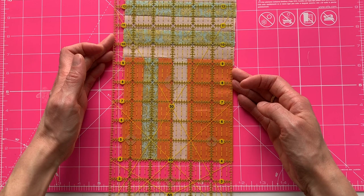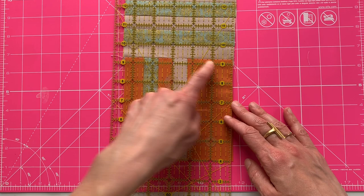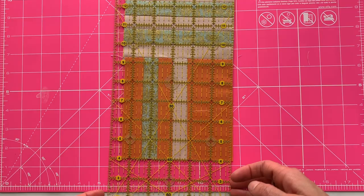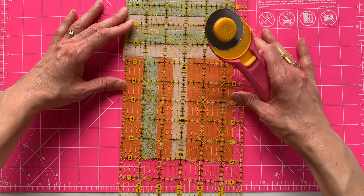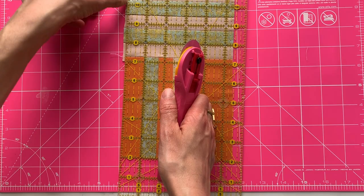I'll square things up with my ruler — I'm not going to say perfectly square, I'm going to say square enough. Looking for nice lines: this bit is a little wonky, but I think it's just because I've been tugging on it, so I won't trim that off. I'll line things up and trim both sides. It's always better to cut away from you if you can. Now we have Blocks A and B assembled.